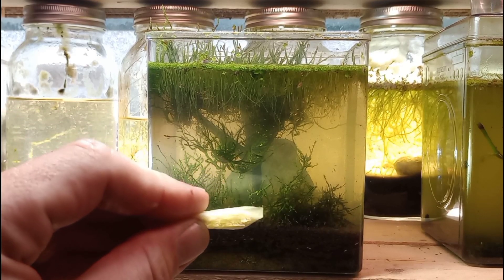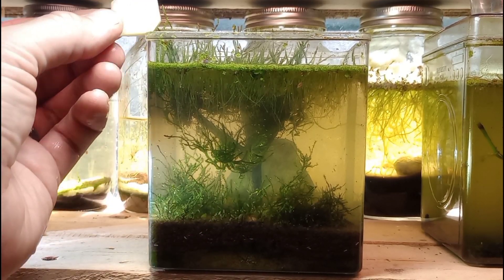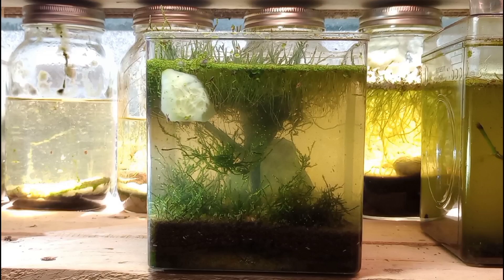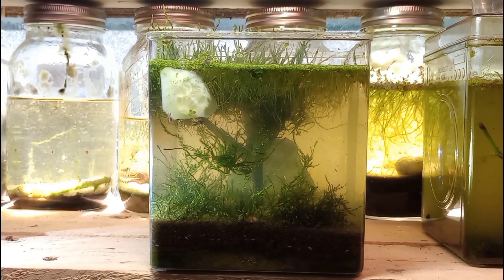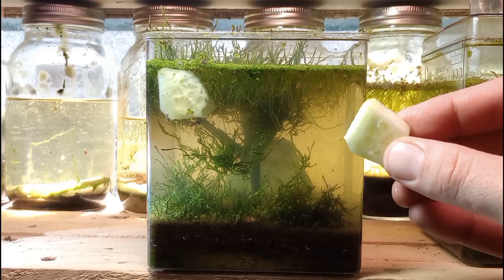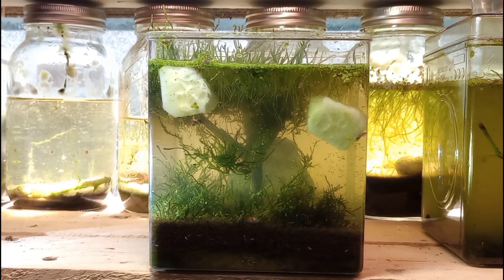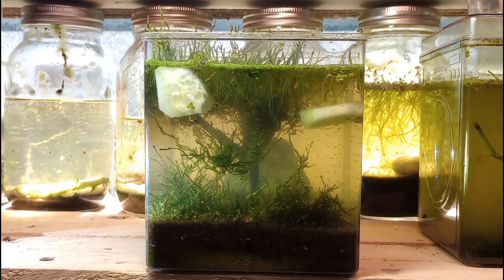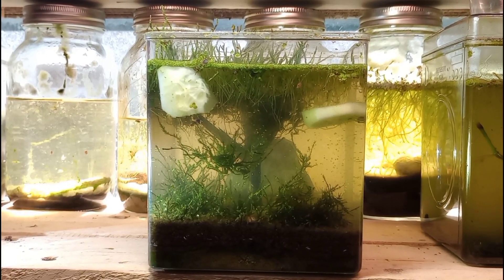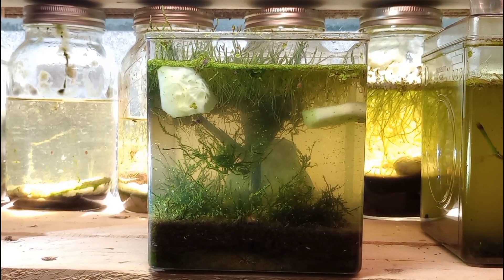I've been feeding them pretty well, and this I would consider part of the maintenance routine. We're going to add a slice of cucumber, and because we have so many little friends in here, we're going to add a second slice of cucumber as well. I have been very carefully feeding this tank with just a little bit more food than they need every session — roughly once a week or so.